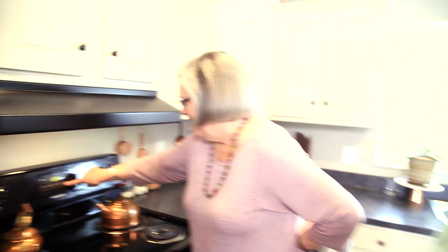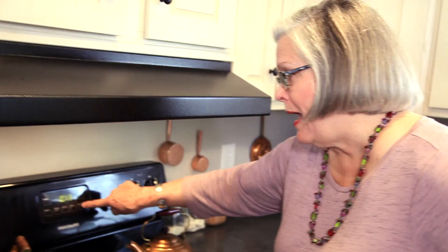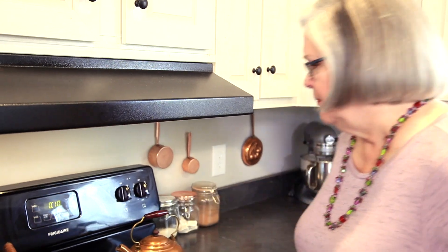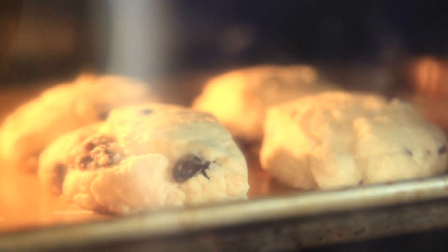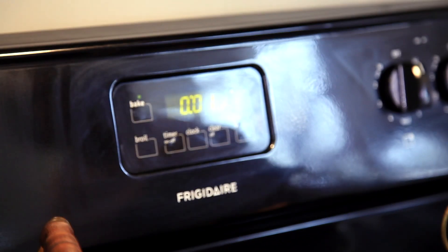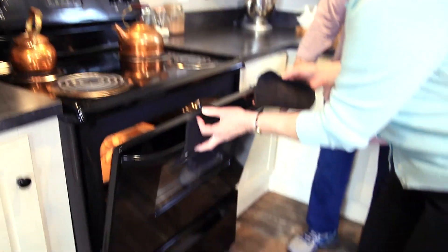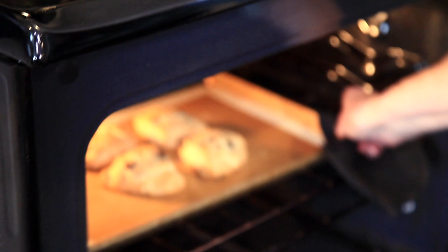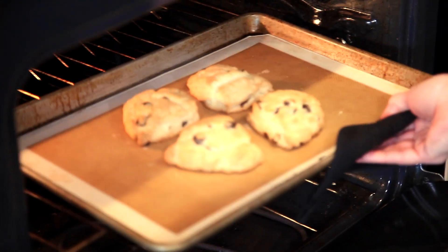Our next video is going to be about learning how to use the timer! This is not my oven, I don't know it. Let's just turn that off — oh my. I'm going to say that is a nice golden brown. What about y'all? I'm going to call that perfect.